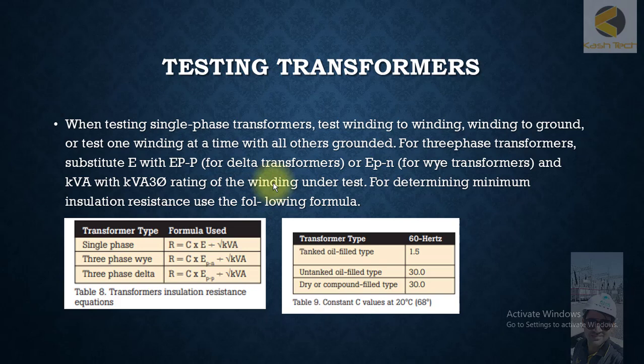Then you can connect negatively to the ground, so you can take another insulation reading between phase and ground.